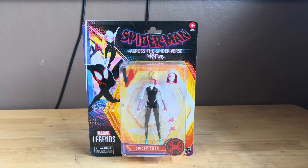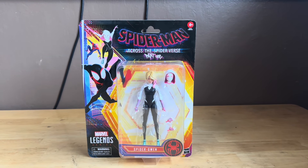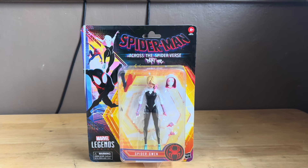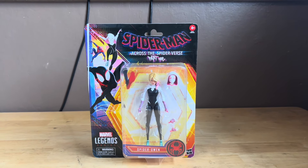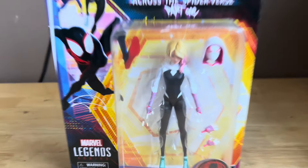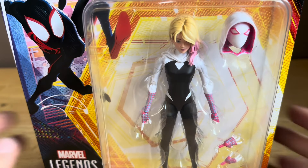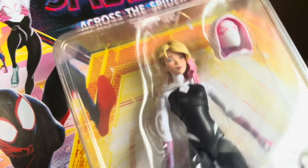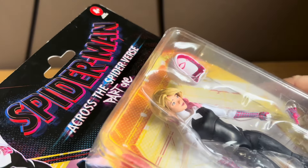Welcome back with more Marvel Legends Spider-Man Across the Spider-Verse Part 1. Here's Spider-Gwen in the packaging from Spider-Man Across the Spider-Verse Part 1. She's in the packaging right here — pretty sick. And on the side there's Miles, there's Spider-Gwen, and there's Miguel O'Hara. It says Spider-Man Across the Spider-Verse Part 1.